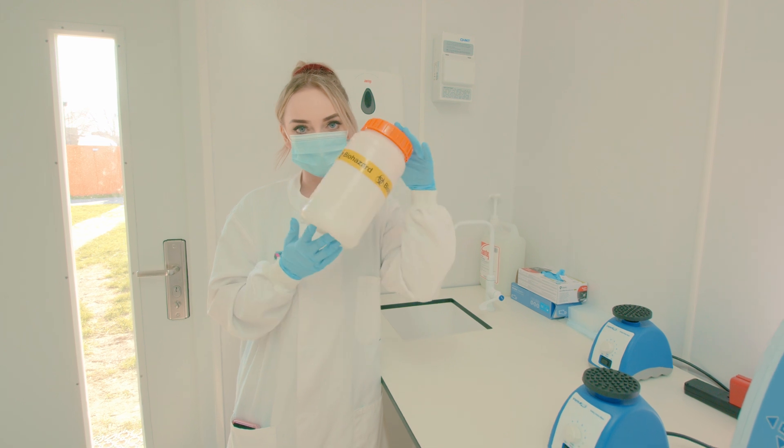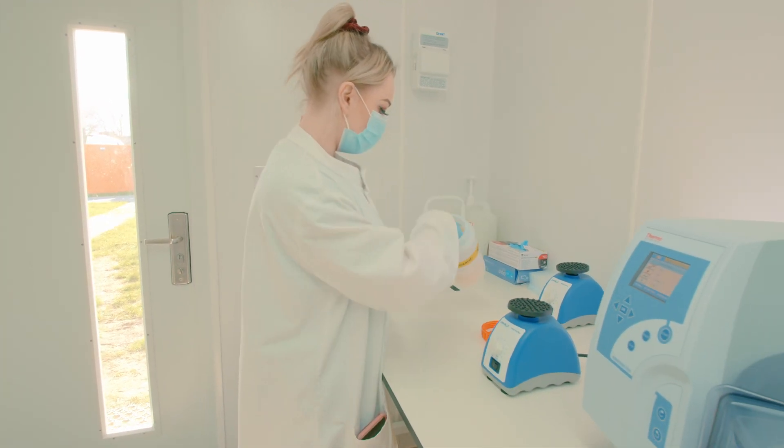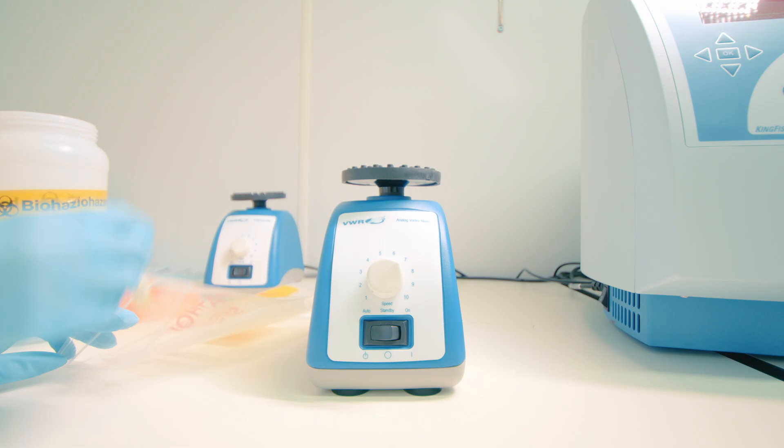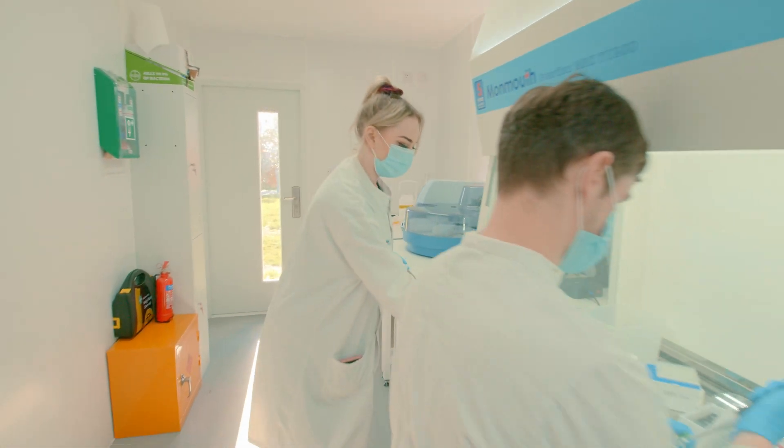We receive our samples in these biohazard bottles. We prepare them in Station A. Each sample is vortexed before we move them over to the hoods where they're prepared for extraction.